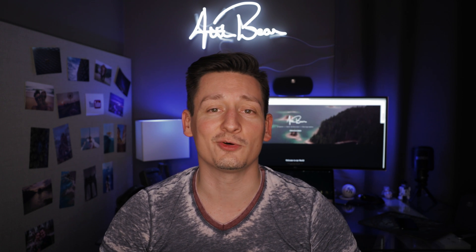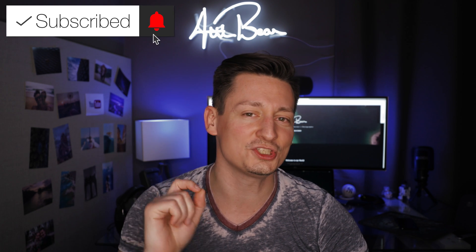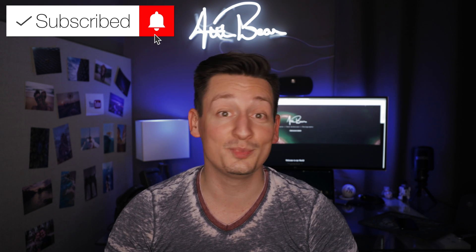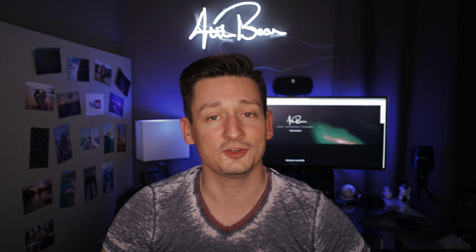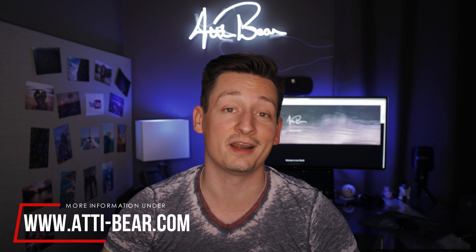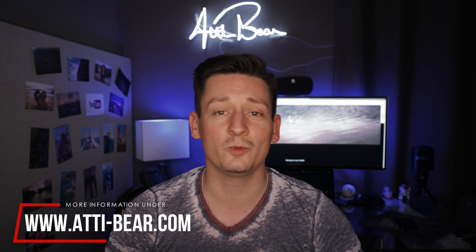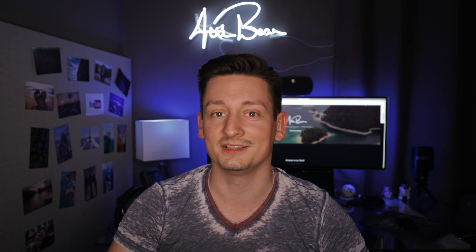Before we get to all the storage madness of the Storage Guide 2018, don't forget to subscribe to my channel and make sure to check the bell to be informed when I upload something new. If you want to check out all the storage benchmarks, also check out my website eddie-bear.com to see the fully written articles about everything I test here. Without further ado, let's start unboxing the LaCie 6big.